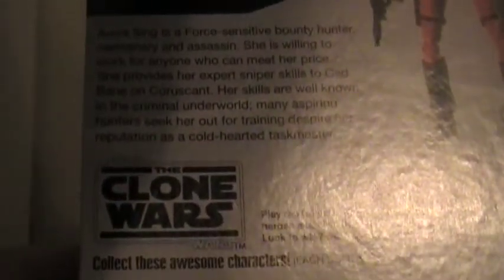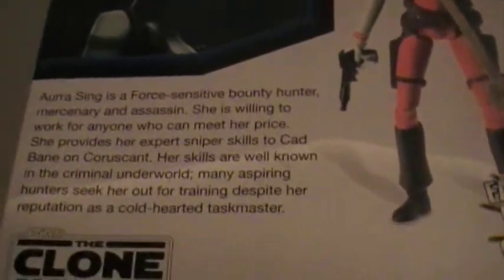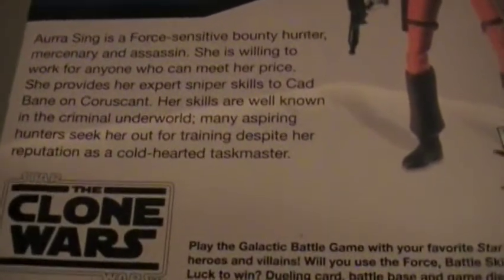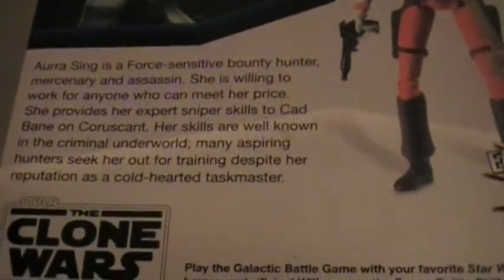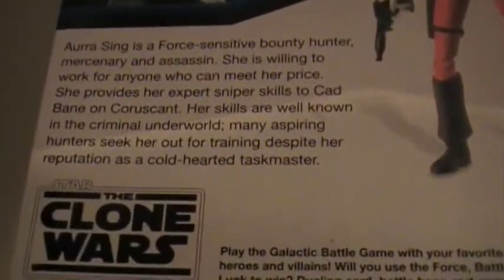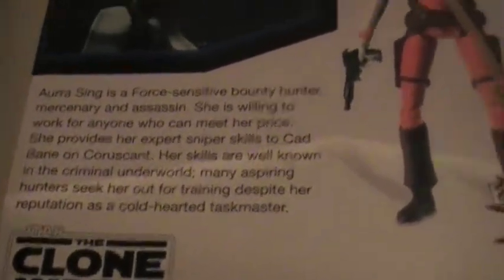On to the bio: Aura Sing is a Force-sensitive bounty hunter, mercenary, and assassin, and she is willing to work for anyone who can meet her price. She provides her expert sniper skills to Cad Bane on Coruscant. Her skills are well-known in the criminal underworld, and many aspiring bounty hunters seek her out for training despite her reputation as a cold-hearted taskmaster.